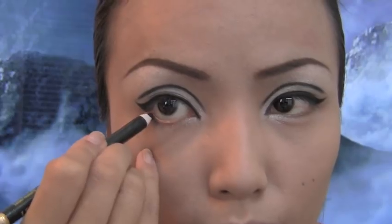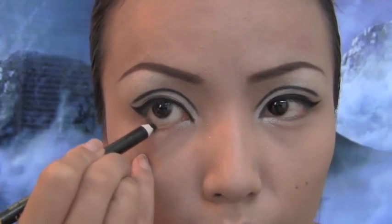For my waterline, I'll be using a thinner black eyeliner and this is going to make the application easier.